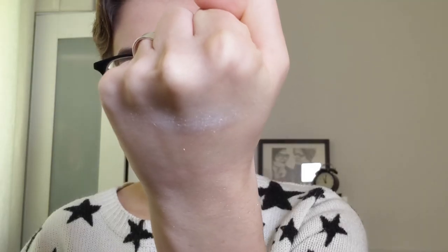Now let's swatch the highlighters. Let's swatch Mars Melter first. It looks white in the pan and this is what it looks like on the finger. Duochromes are really hard to capture on camera so you're gonna have to take my word for it. It has a white base but when you show it in the light it has kind of like a peachy, almost crimson duochrome to it.